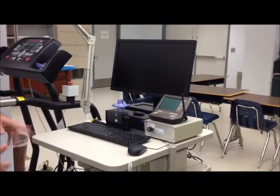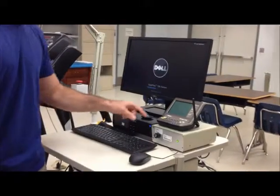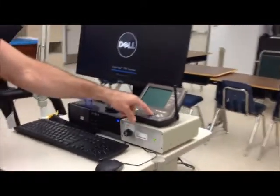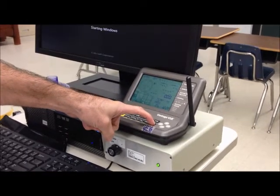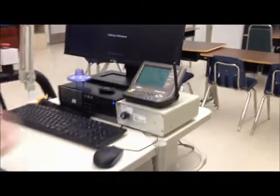While everything's turning on, you're going to hear a couple beeps. To turn this on all the way, you want to hold the done button for three seconds. This is the weather station.